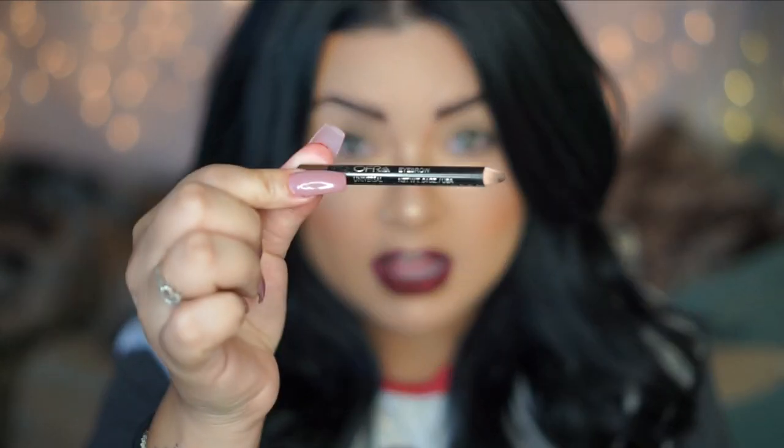A new product I've been using — I received this in my Boxycharm a month or two ago. This is the OFRA Eyebrow Universal Pencil and it has become one of my favorites. If you like how my eyebrows look, it's because of this pencil. It's already getting small because I've been using it so much. I do have a discount code so I'll put all that information in the bottom bar.